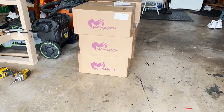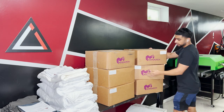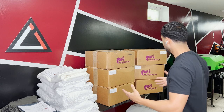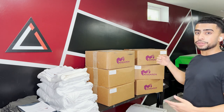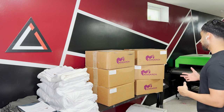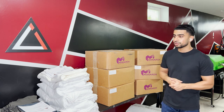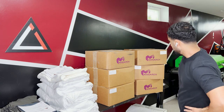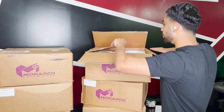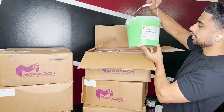Look what's here — the Monarch color mixing system! Let's open this bad boy up. Oh yeah, I'm excited for this!